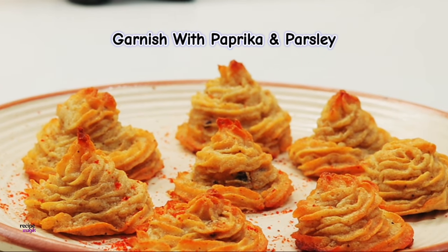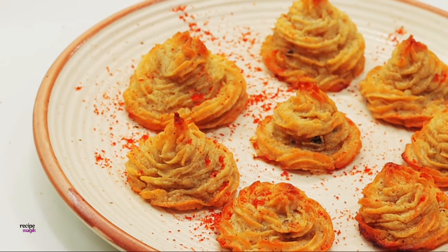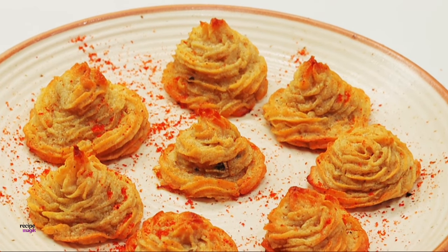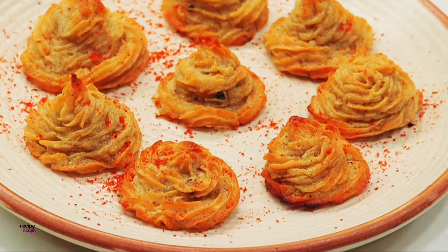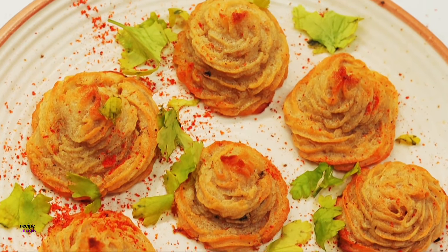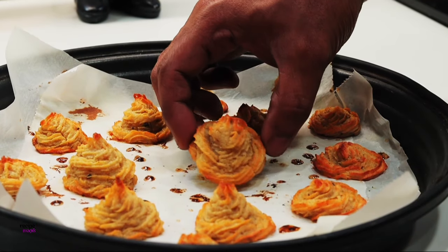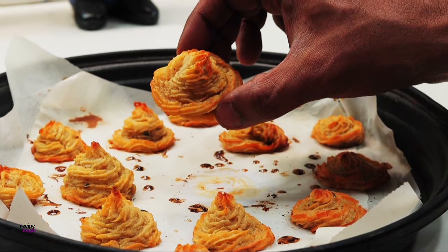Everybody asks me why the name 'Duchess potatoes' and who the duchess is in honor of whom these are made. These are a fancy way of serving mashed potatoes, which is a common thing in French cooking. The name spread from England and America where people believe that the fancy frilly piped patterns are reminiscent of a shirt or a hat, which gives it the name Duchess potatoes.